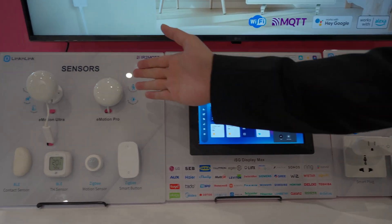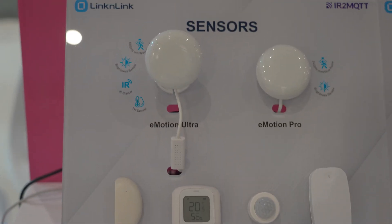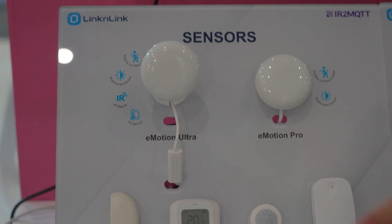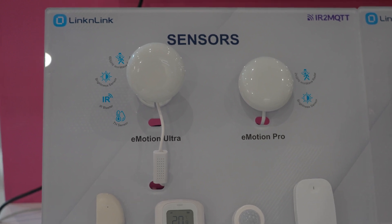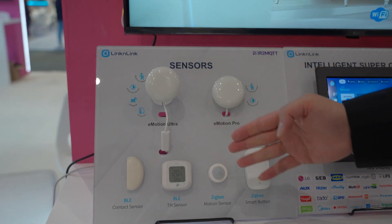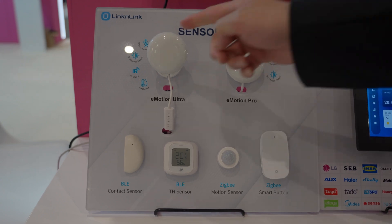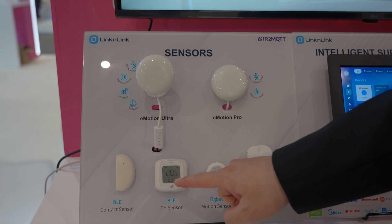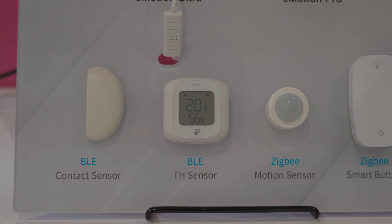Let's start with the Sensing Devices. This is our latest all-in-one 60GHz mmW presence sensor, the Emotion Ultra. It can detect up to four persons in different zones, with features including brightness detection, temperature and humidity sensing, and long-range IR blaster. It also functions as a BLE hub, connecting Bluetooth accessories like door sensors and Bluetooth temperature sensors.